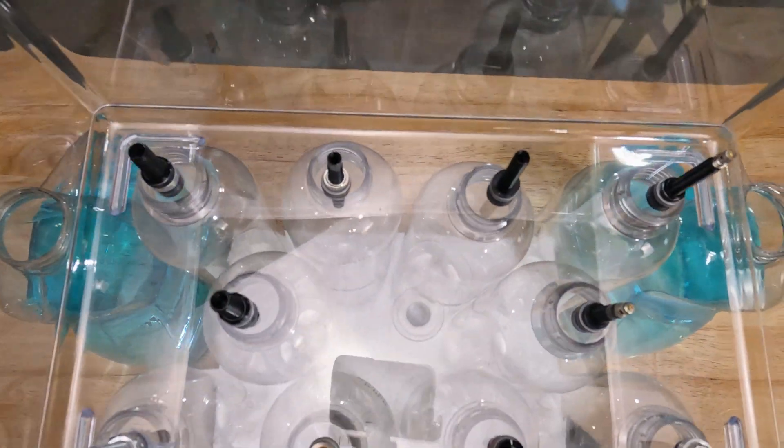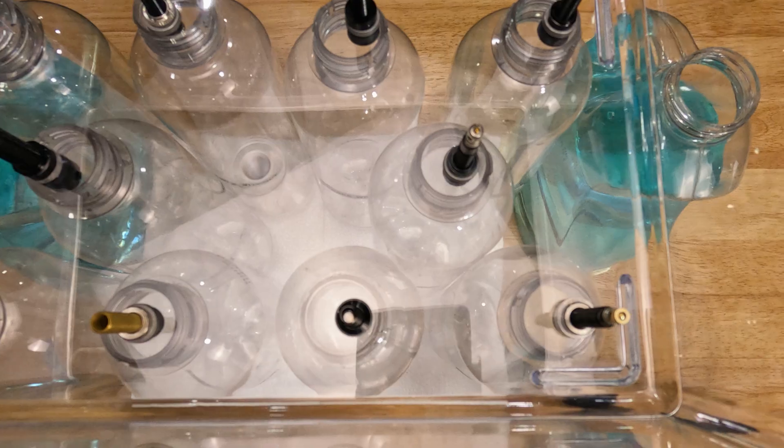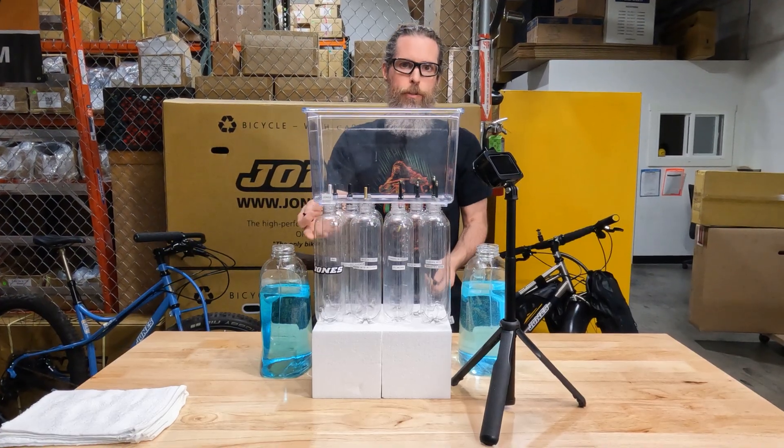To set it up tubeless, we want a lot of air to go through. Schrader has a bigger hole, but let's see how much of a difference it makes. Instead of using air, I'm going to use water so we can measure it and see which valve stem has the most flow.